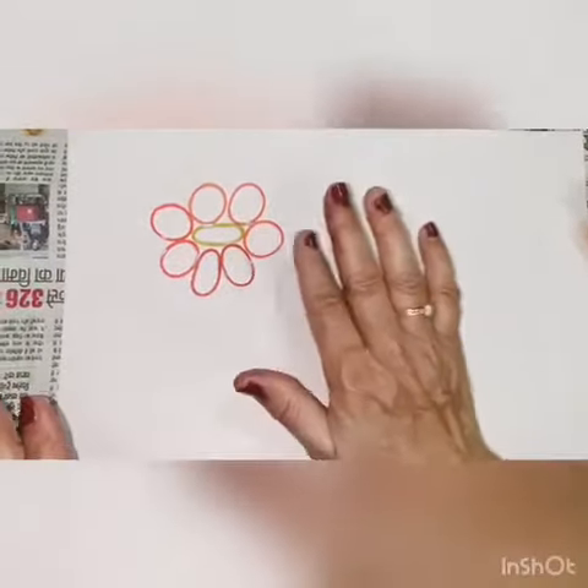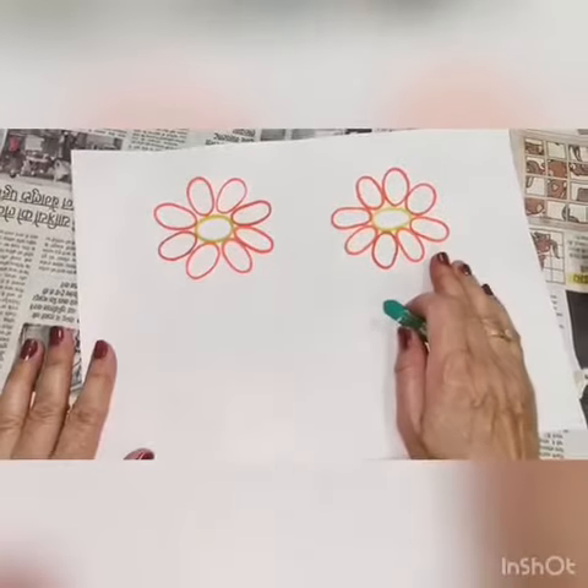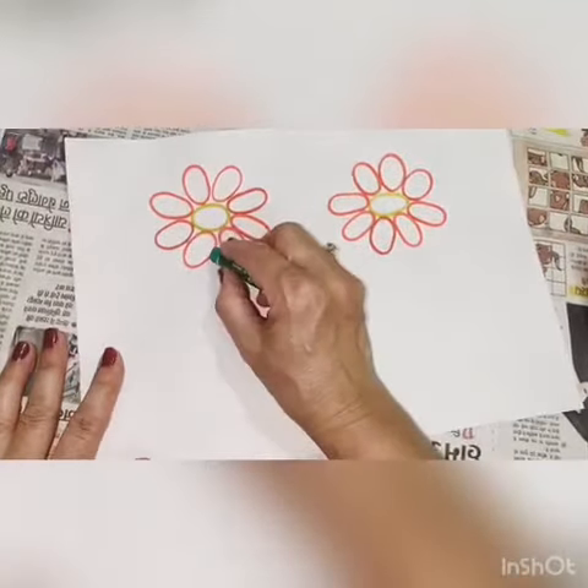The flower is complete. After making the flower, make the 10 tang leaves.